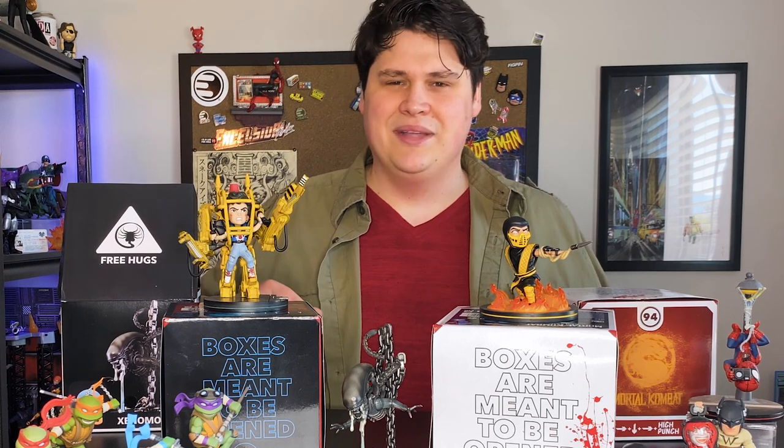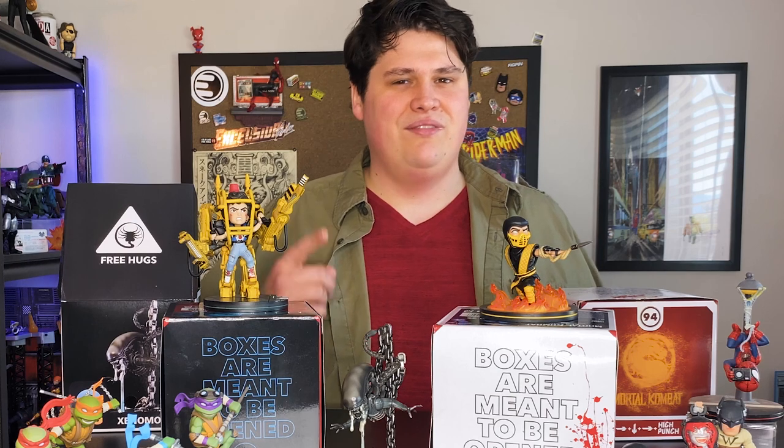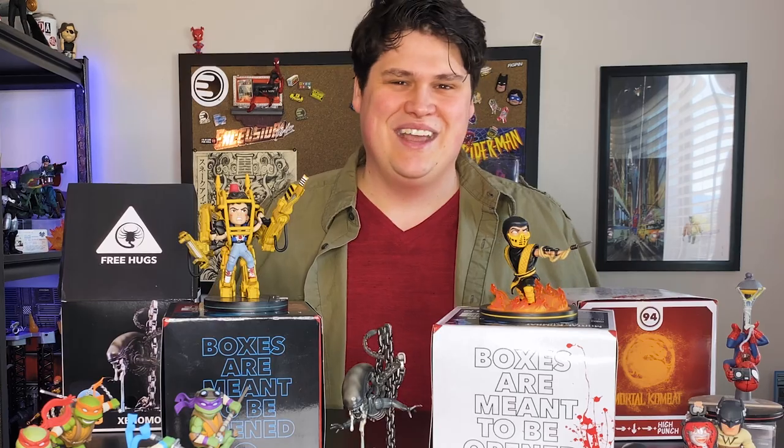Do me a favor — let me know in the comments what you are going to be adding to your collection, and don't forget to follow us here for even more updates on the coolest collectibles. That's all I have for you. Thank you so much for watching — we'll see you next time.